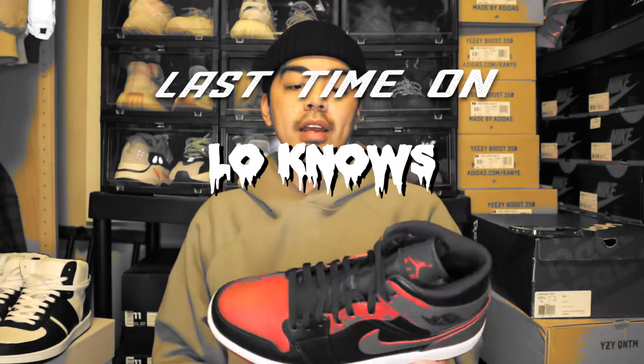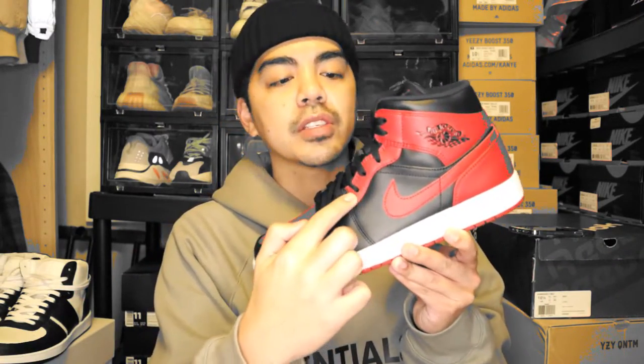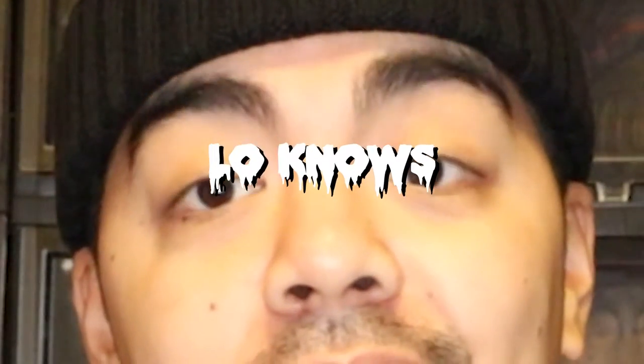Last time on Glow Nose, when I first saw this shoe the first thing I wanted to do was paint that panel. I'll probably do another video on that — just customizing or painting over this part right here. What up everybody, it's your boy Glow Nose and today we're gonna customize those Jordan 1 mids to look like the Bands. Roll that montage!